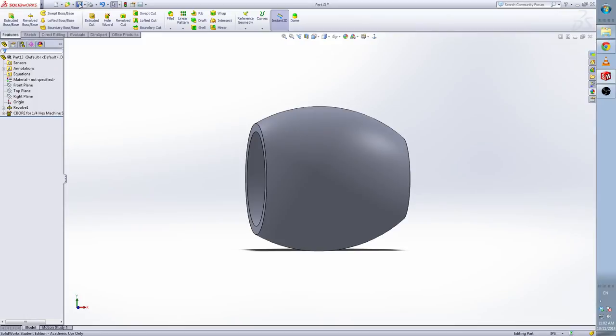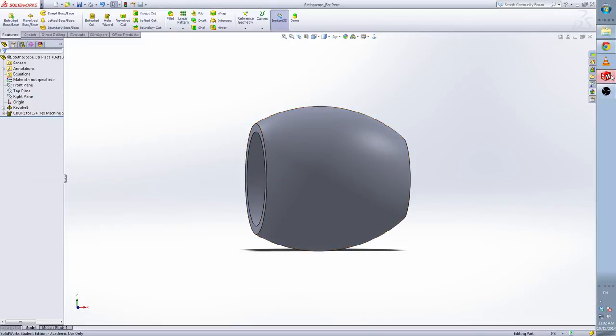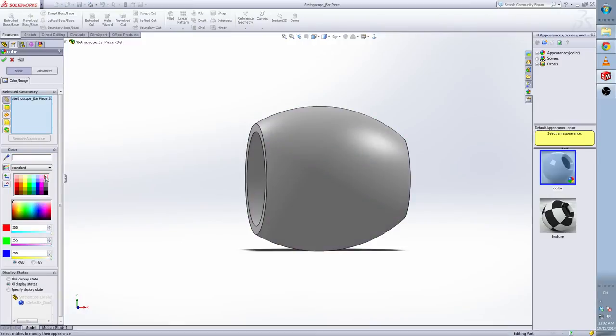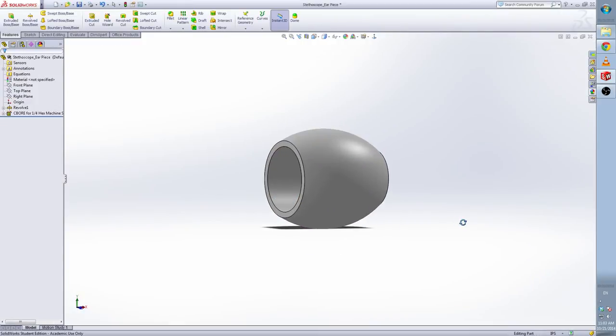Now we save this. The name is 'ear piece'. Change the color to white. Save.